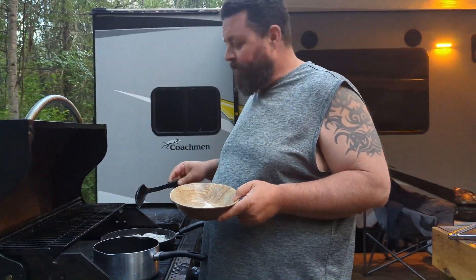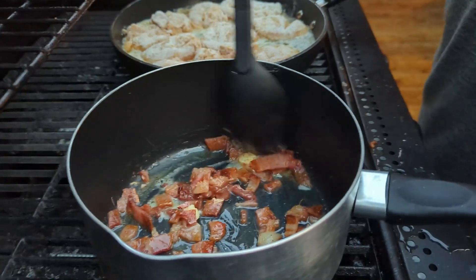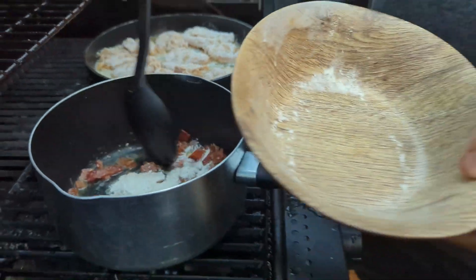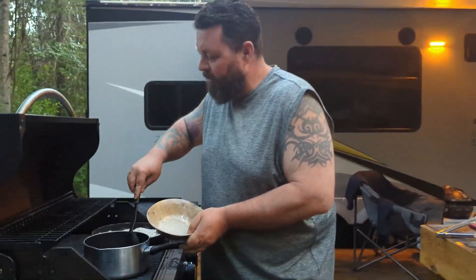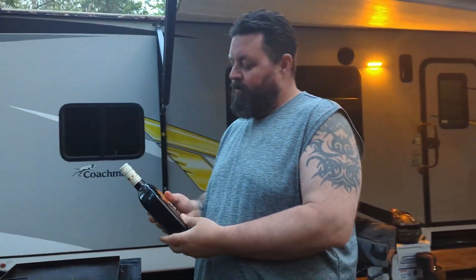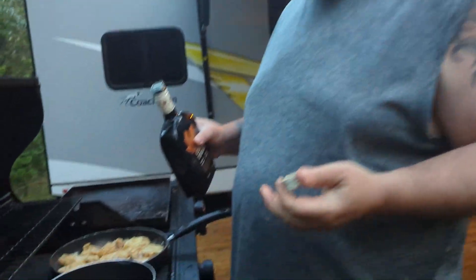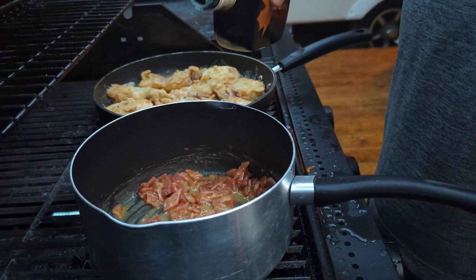We learned a cool trick this morning making gravy, so we're gonna apply that to our sauce for the chicken and waffles. We've got a bunch of butter in here with our bacon — we're gonna add a whole bunch of flour and give this a couple minutes, just like before, except instead of milk we're using Cabot Trail hot sauce from your local co-op wines and spirits. We're gonna try and make a Cabot Trail hot sauce to go on top of our chicken and waffles — basically a Cabot Trail gravy.